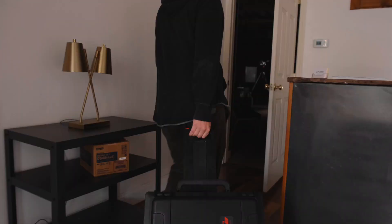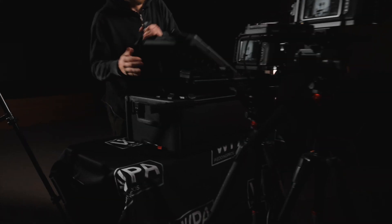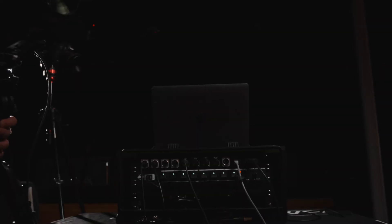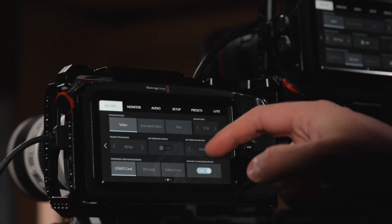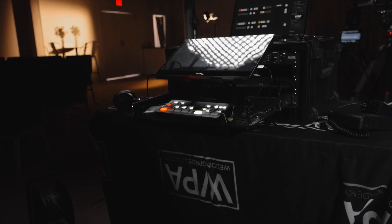Live streaming. You want it, I got it. Here it is. That's how you live stream.